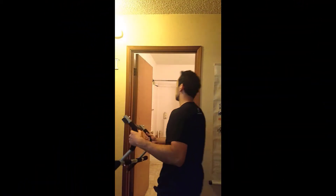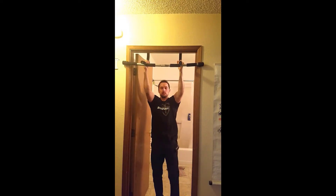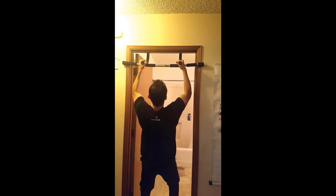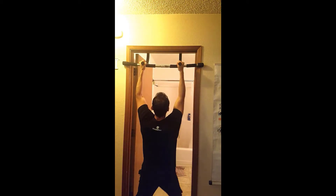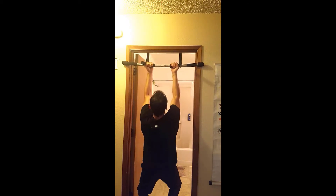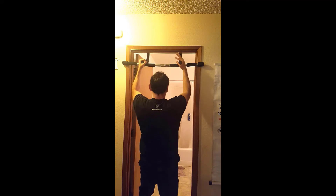Let's go over what it looks like when you put it on the door frame and give you an idea of what that looks like. Let's hang this thing up and see how it goes. I'll do a couple of reps — pull-ups.